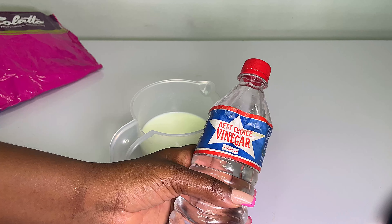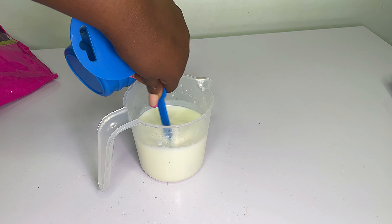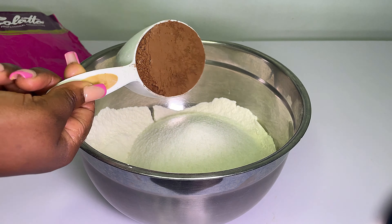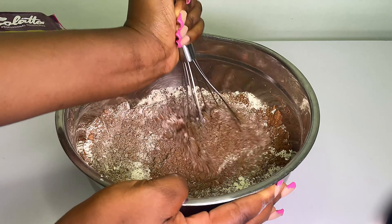Next I'm going to be making my buttermilk by adding just vinegar into normal milk and then stirring these together. Then for my dry ingredients, I'm mixing every dry ingredient in one bowl.